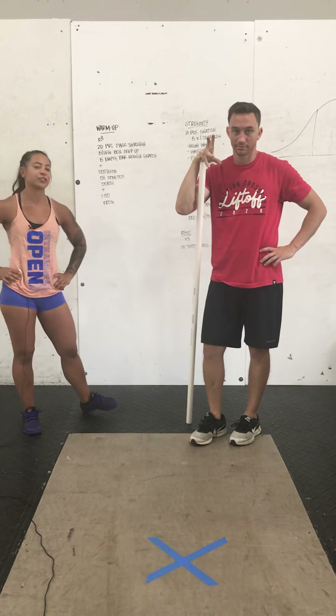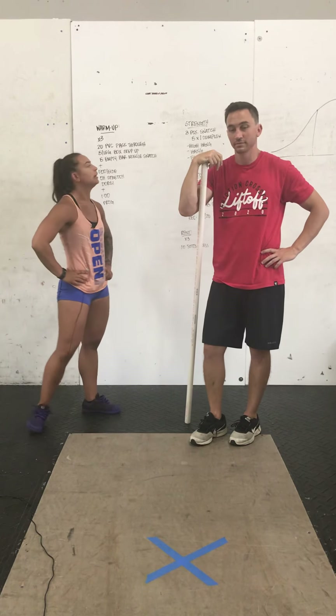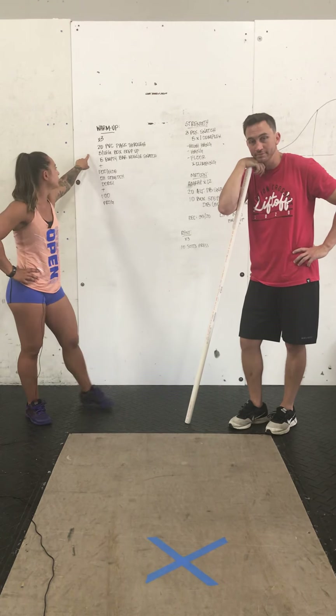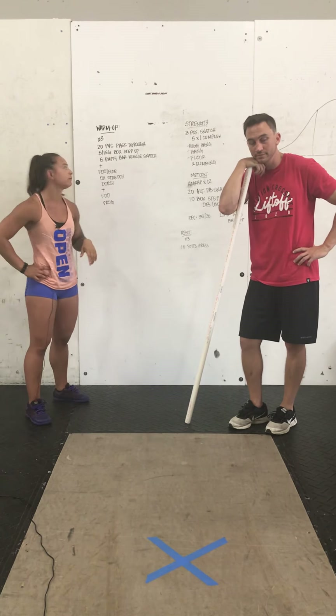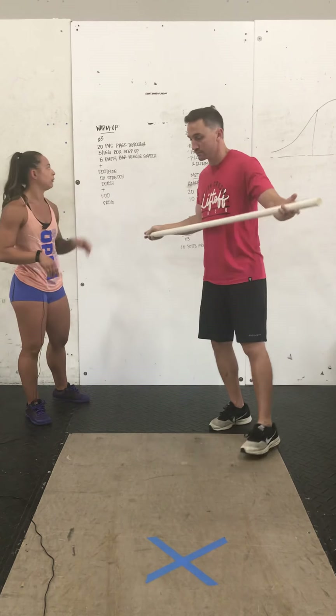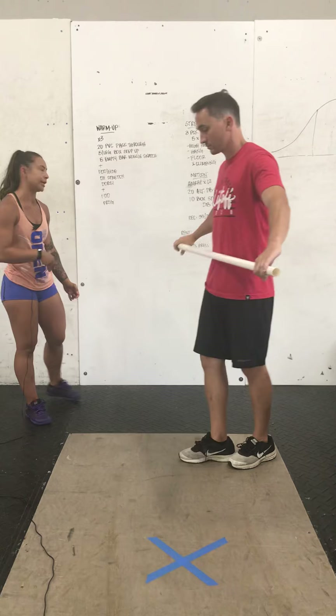Hey guys, it's Coach Trina and Coach Nick here with Friction to go over your workout for today. To start off for your warm-up, we're going to go three times through: 20 PVC pass-throughs, five per leg on a box step-up, and then five empty bar muscle snatch. After that, we'll stretch and then we'll get into your strength and your Metcon for the day.